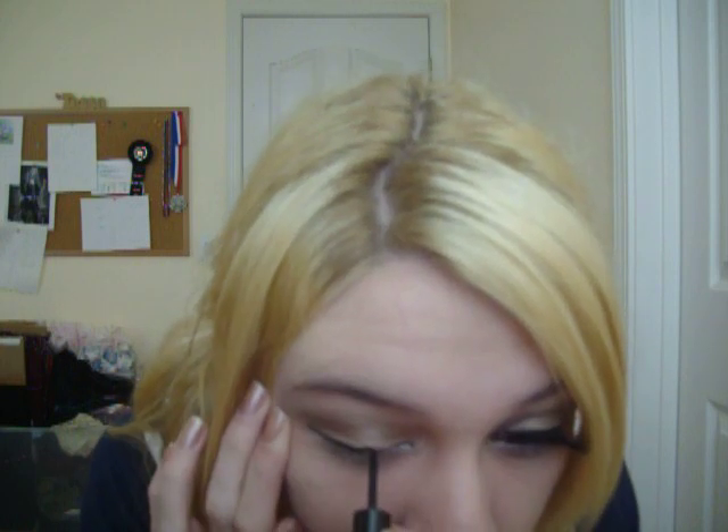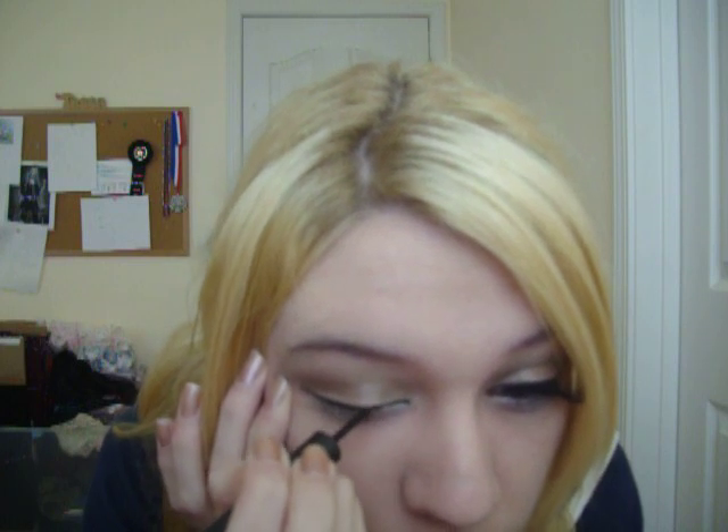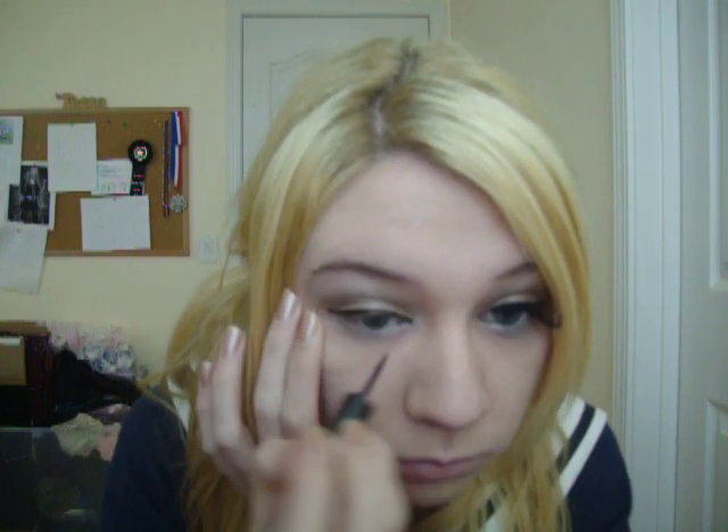Take your liquid liner — a very thin line like that, nothing too much. And clean out whatever faded downwards to your eye. And then if you have to, reapply the white to the bottom, because sometimes it'll sit in the corners like that. Add your mascara only on the top.